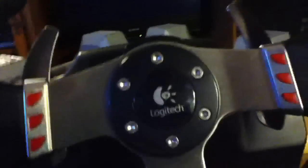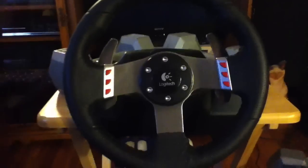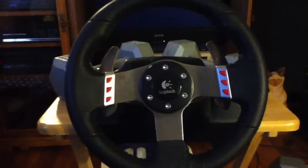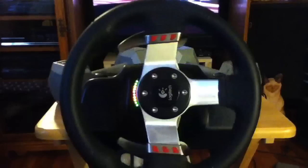It works especially well with Gran Turismo 5, which I'm going to show you now. I'll turn the wheel on so it'll sync. Still works like it's brand new after owning it for almost a year.